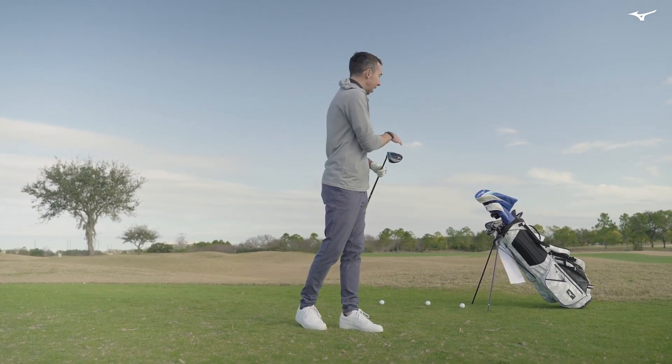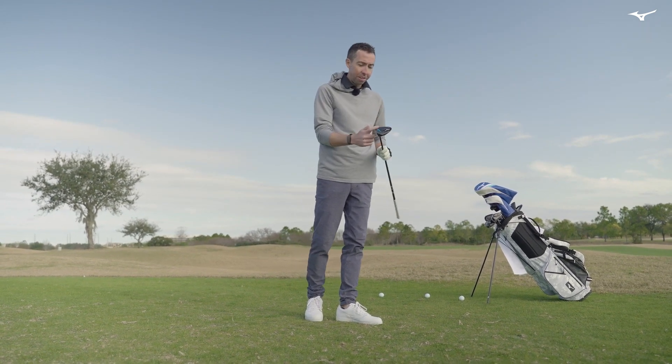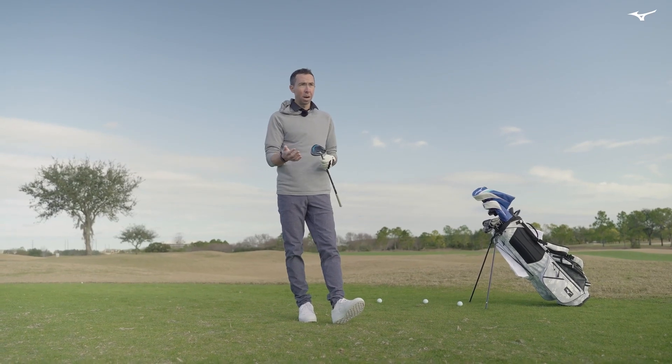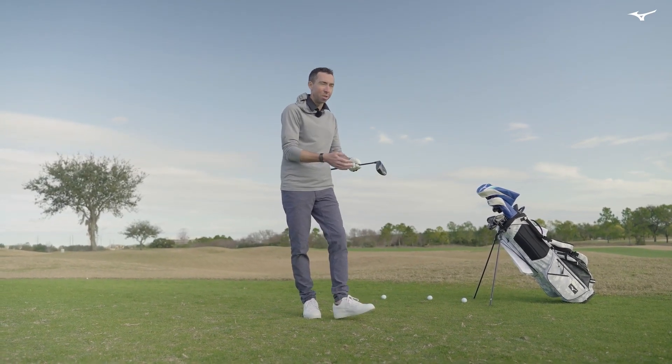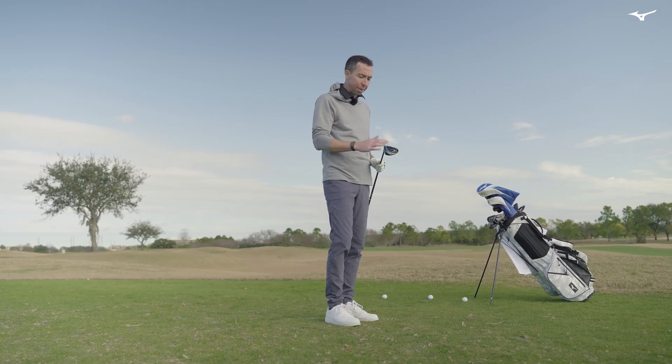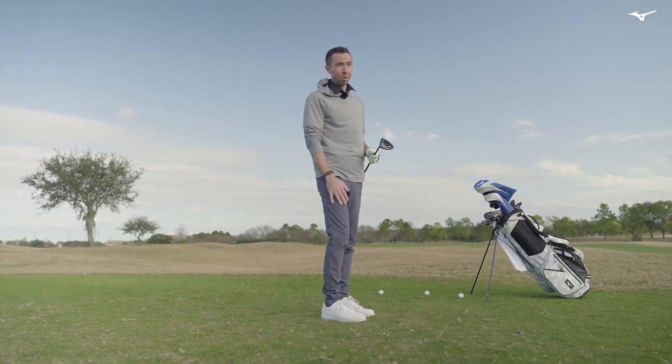I've got two fairway woods with me — a three and a five. I have both of them turned down a couple of degrees, so this is a 15-degree three wood turned down to about 13, and my five was an 18 turned down to about 16. Honestly both are great off the fairway, but I tend to lean more towards the five wood off the fairway. With the loft opened up it still launches high, but to me the five is more of a fairway club and the three is more of a tee club.